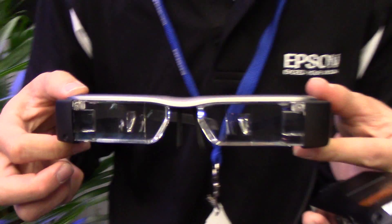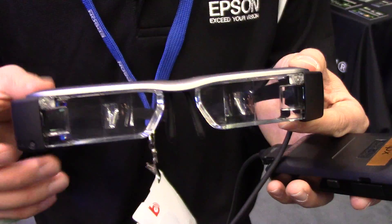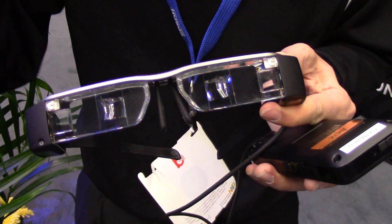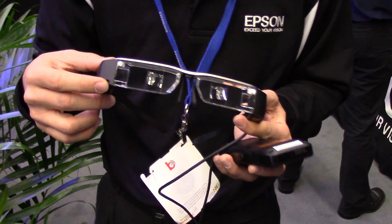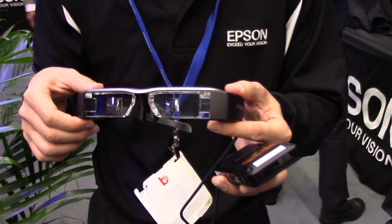Really excited to be here at CES 2014 to introduce the BT-200 smart glasses. This is our latest edition — real sleek, small form factor. It's a binocular display, meaning we have a display for each eye centered in your field of view, so what you see is a large floating image out in front of you. We have a front-facing camera as well as motion sensors in the glasses, giving it full sensing capabilities, and we really see it as an ideal augmented reality platform.